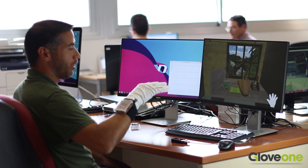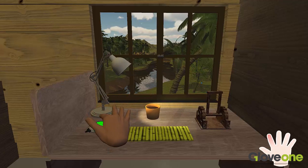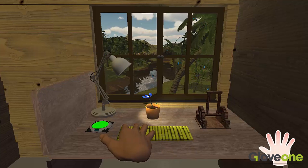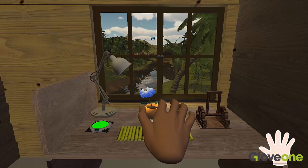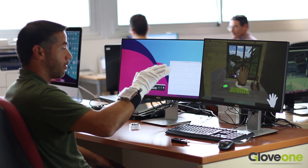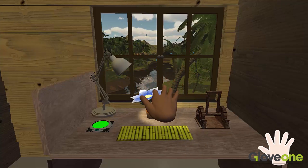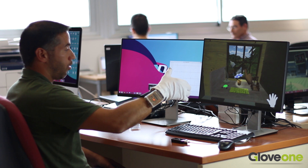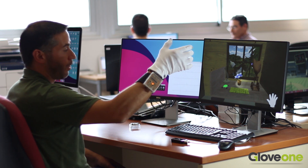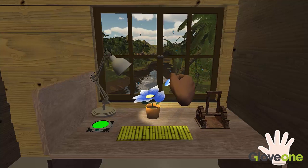Now I'm going to show you a demonstration of the glove. The glove allows you to push a button to turn on the light, to feel the difference in texture of a surface. You can even touch the individual petals of a flower. Or if you rip a petal off the flower, you can feel the resistance as I pull it off.